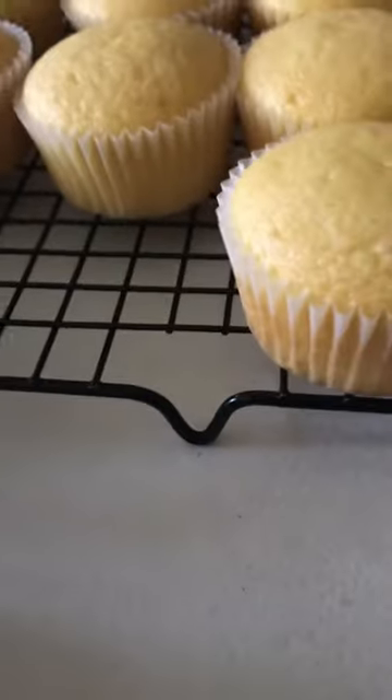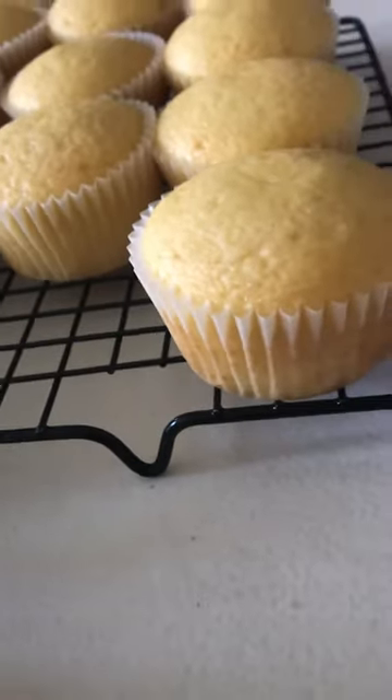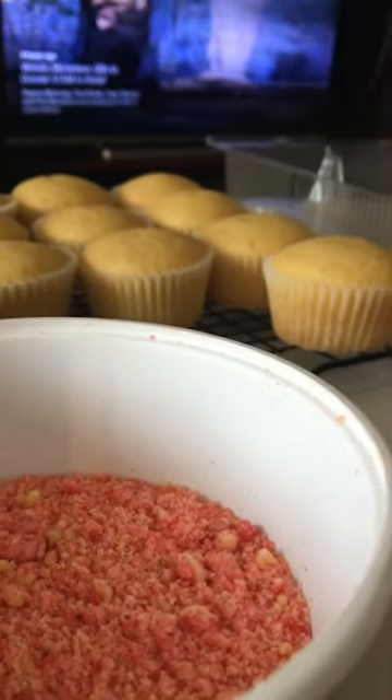For the icing I like to use my homemade buttercream icing that I make, but you can use store-bought if you want to. I have a piping bag with a circle piping tip that I'm using to make that layer of icing on a cupcake. So let's get started and I'll show you how I do it.